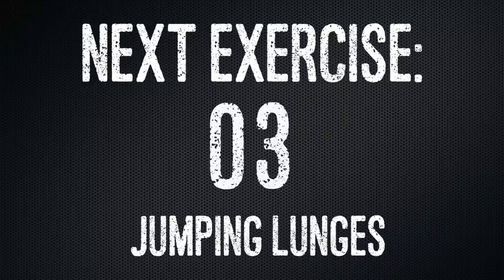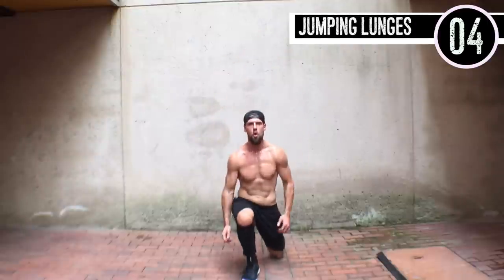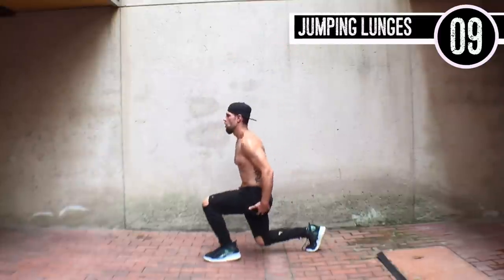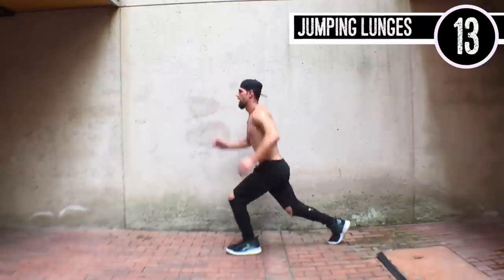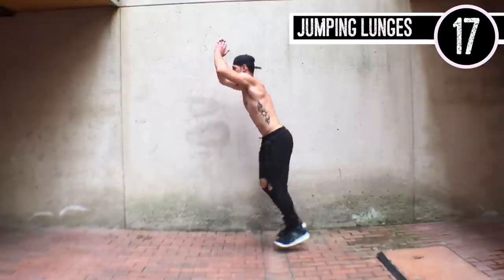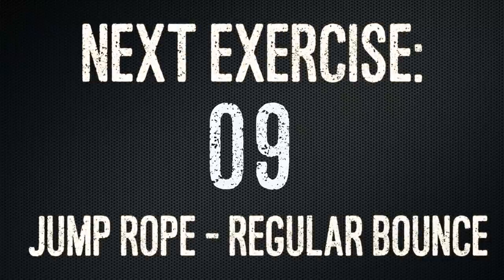Next up guys, jumping lunges. Make sure that when that front foot comes down, you're on your heels, not your toes, because you want to press back off so that you activate your glute muscles in the process. You can throw your arms up a little bit to gain some momentum — that is perfectly fine as well.